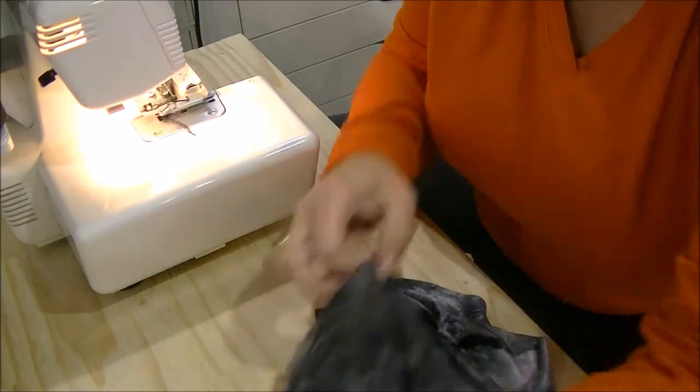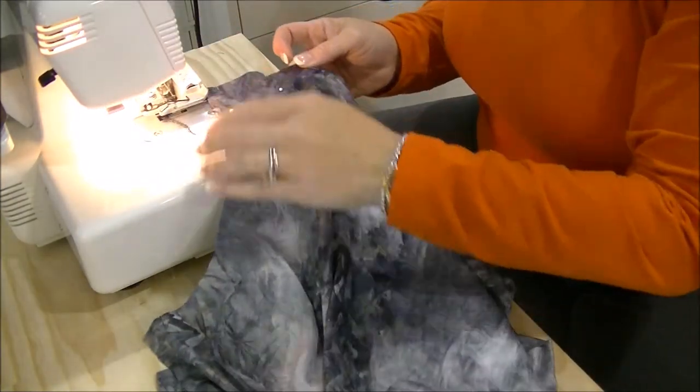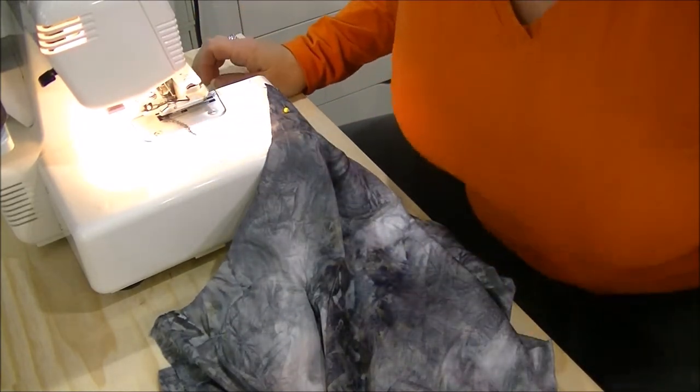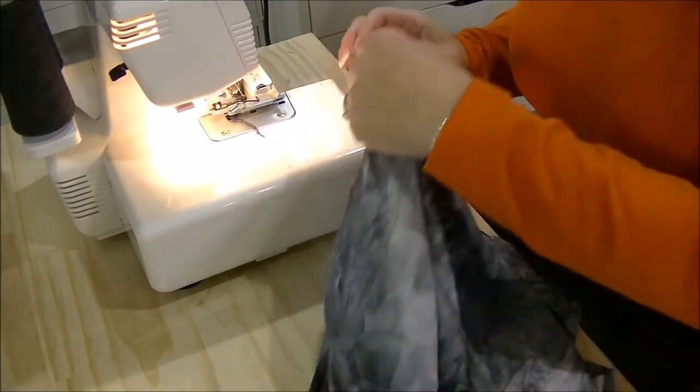Okay guys, I'm going to sew the shoulder seams together. Right now I don't have any clear elastic, so I think I will add clear elastic at a later date. For now, let's just get these shoulder seams done.